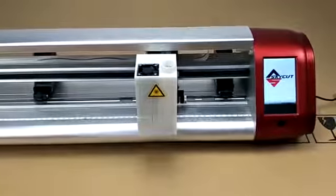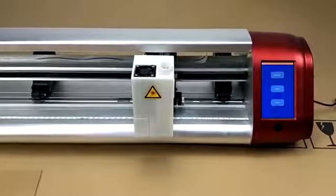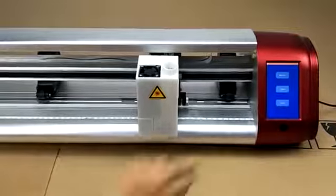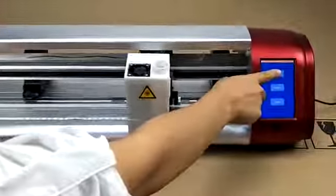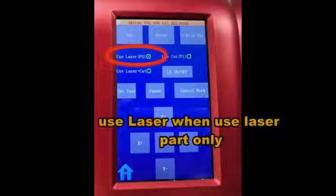Let's power on the cutter to engrave. We touch motor set and we can see the menu. Here, if we use laser only, we choose 'use laser'.